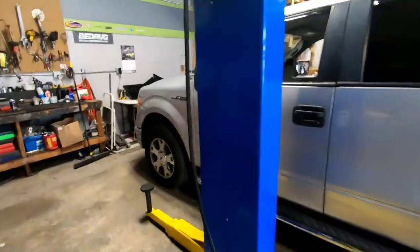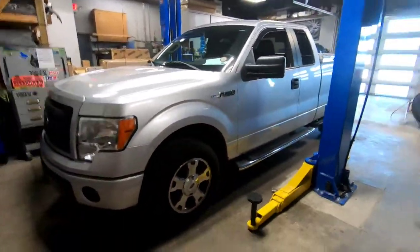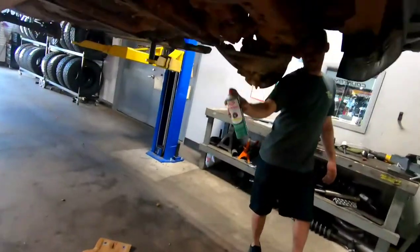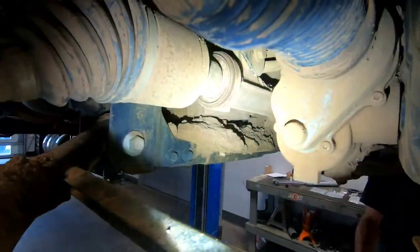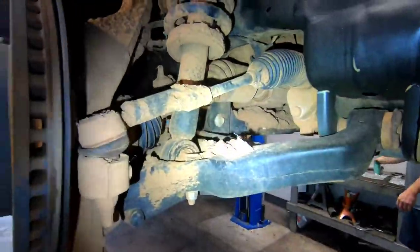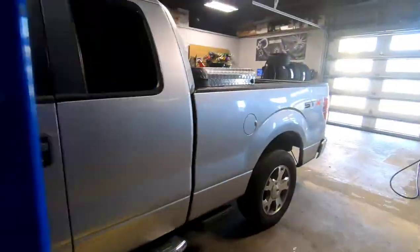Next one up is an F-150 — I believe it's just getting wheels and tires. We'll see. We got Jesse going on this muddy, clayey F-150. This thing is absolutely stacked with mud.